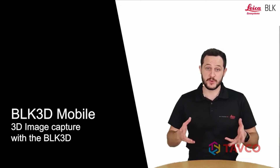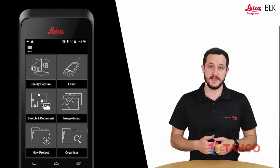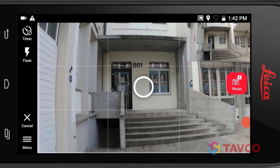In this video, I will show you how to capture images with the BLK3D. Let's start off by starting the RealityCapture function and turning to the object that we would like to measure. The first thing we see are the two cameras: the left camera is covering the whole screen and the right camera is in the top right corner.